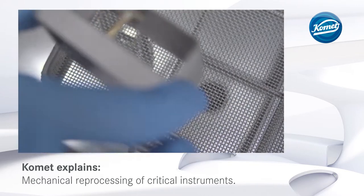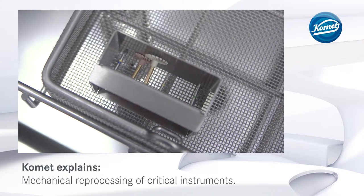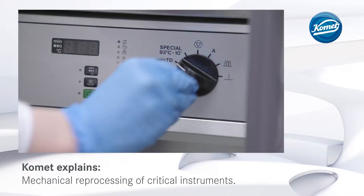The burr block is then placed into the top basket in a vertical position to make sure that the water jet reaches all areas. Once the thermo-disinfector has been filled, set the machine to the correct program.